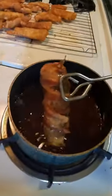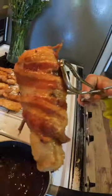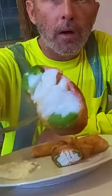Drop it in canola oil at 425 degrees. You want it pretty hot so the bacon will get crisp and the fish won't overcook.